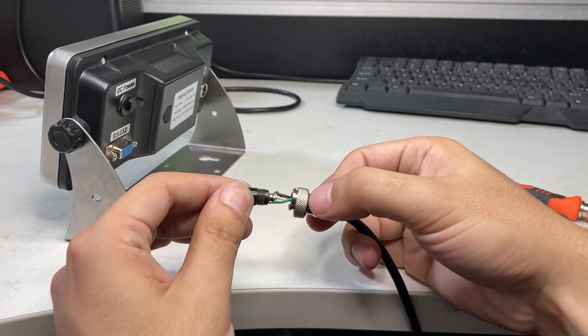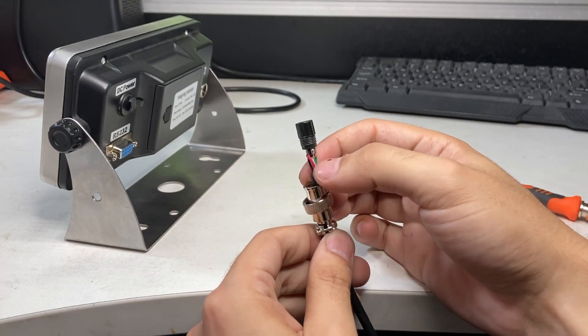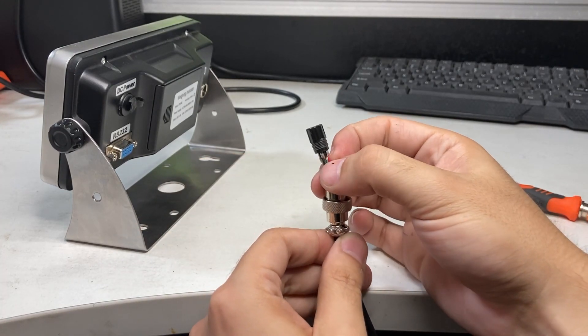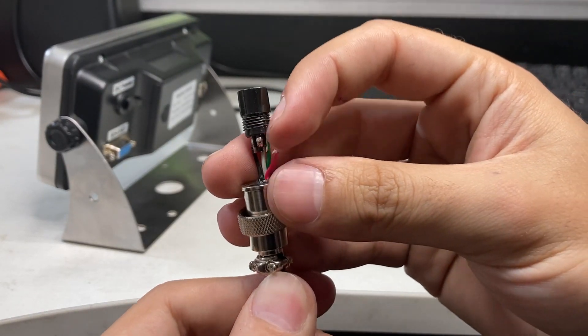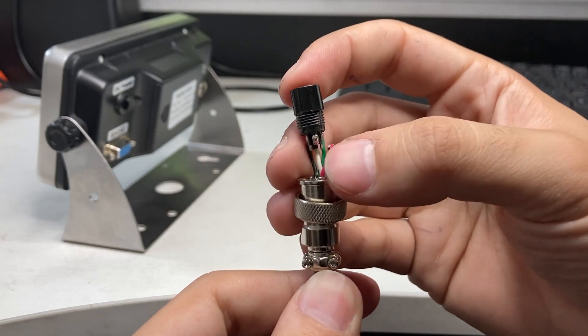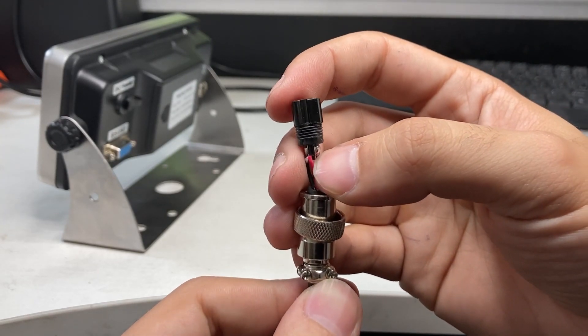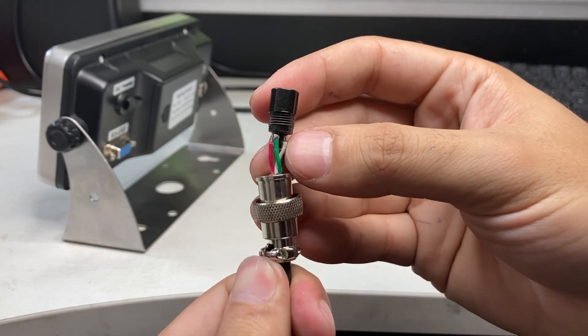Pull out the cables — they look fine. But look at this cable closely: the red cable broke off from the solder point. This is the power wire.